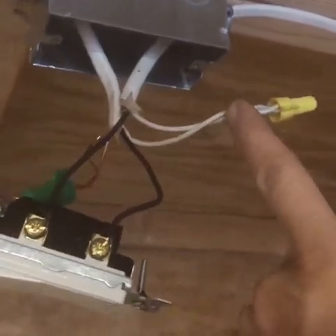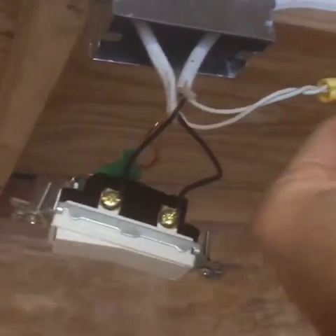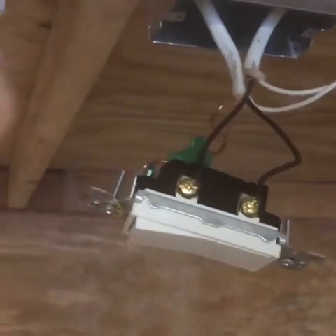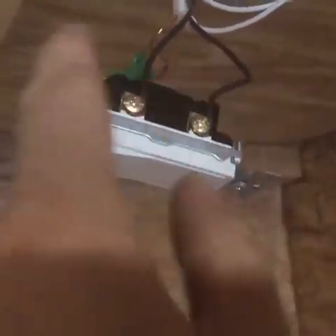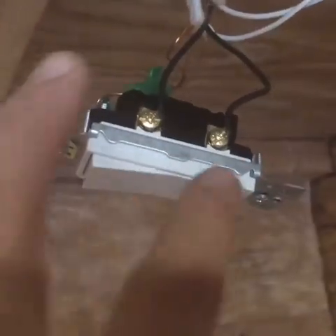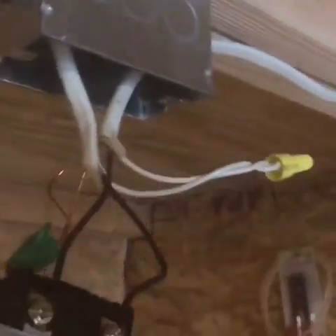You'll have white and black coming in. Take the two whites — the one coming in and the one from the light — and put them together. Take the black coming in and the black from the light and put them on a single-pole light switch. It doesn't matter which way the switch is oriented. Then put the grounds together.